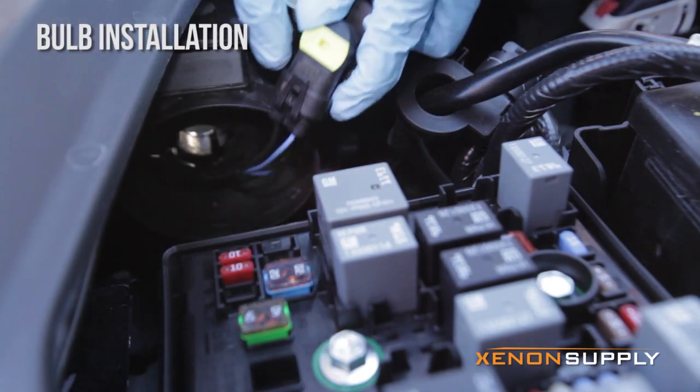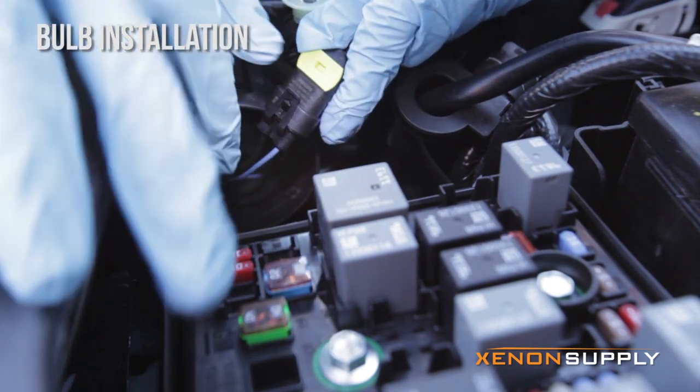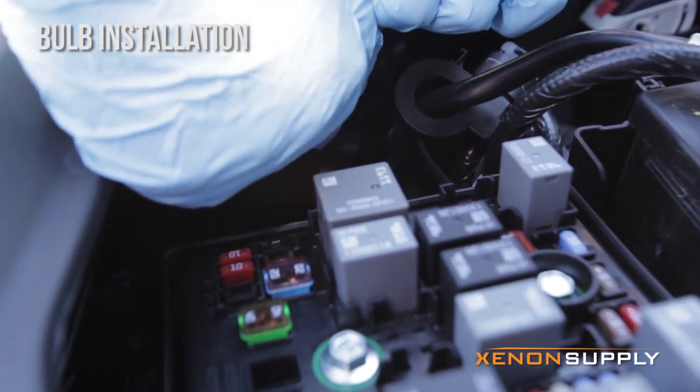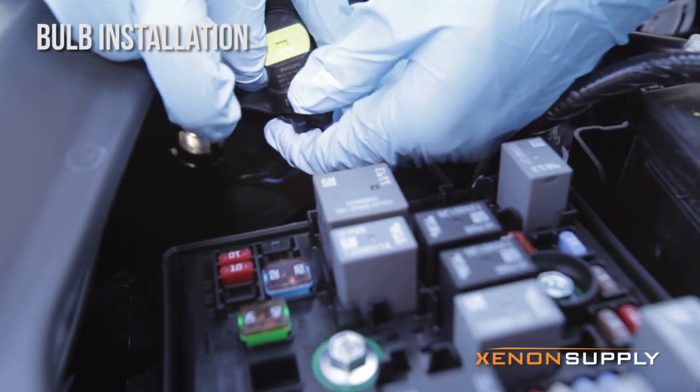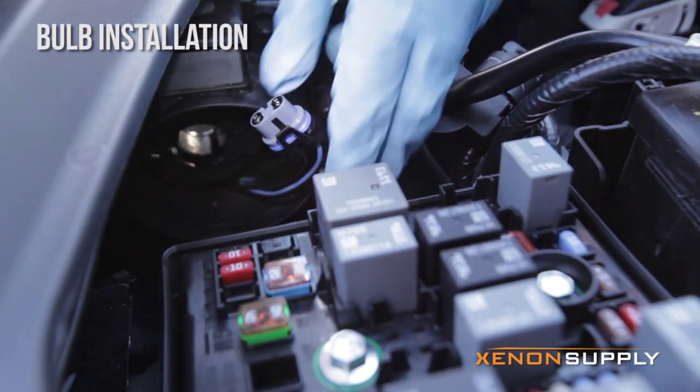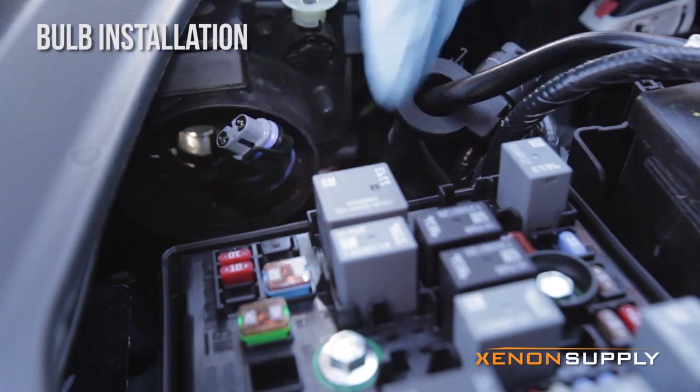As you can see here there's a small clip. Just got to unclip it and pull the bulb out — it's pretty tight. There you go. This is the signal connector from the vehicle that we'll be using later on.